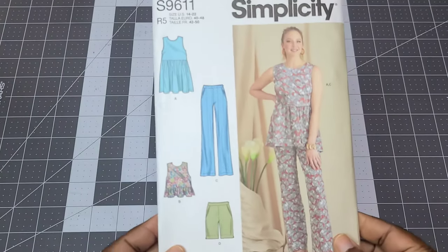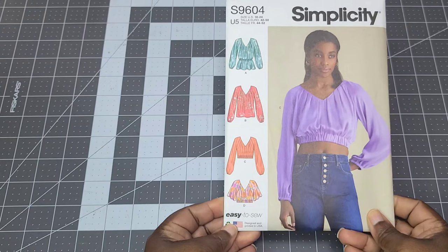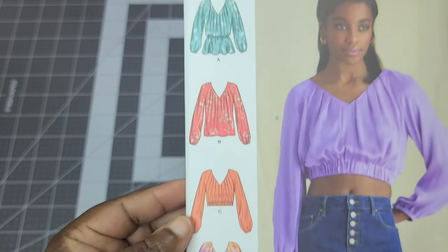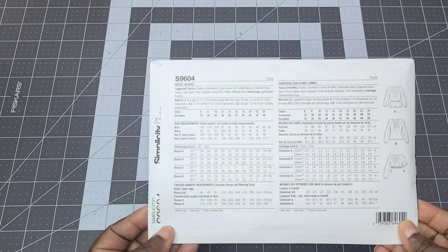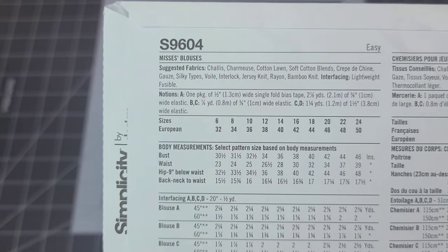I also picked up Simplicity S9604, which comes in sizes 6 to 14 and 16 to 24 — I purchased the 16 to 24. I absolutely love this neckline. I know a lot of people don't like this pattern, but I think View D would be really perfect for me. I'd probably lengthen the crop or make View D as the longer top and swap the long sleeves for the flutter raglan sleeve instead. I'm excited to make this one.